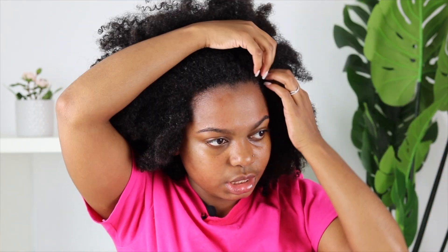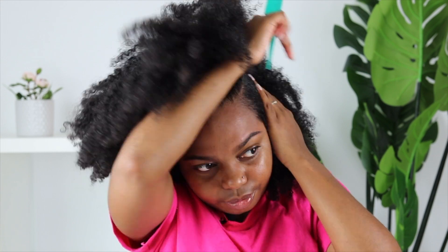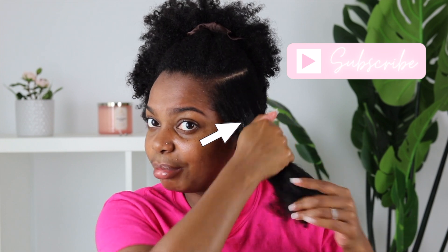I think I'm gonna do a side part. Okay, so there's my part. I did try to go in with my Felicia Leatherwood brush, but I don't recommend this brush for detangling your entire hair. It's really just for when your hair is already detangled and you're going through it one more time to make sure you don't have any kinks and knots. I don't have my spray bottle — I should probably get that.